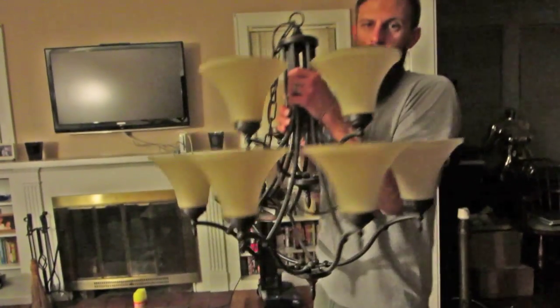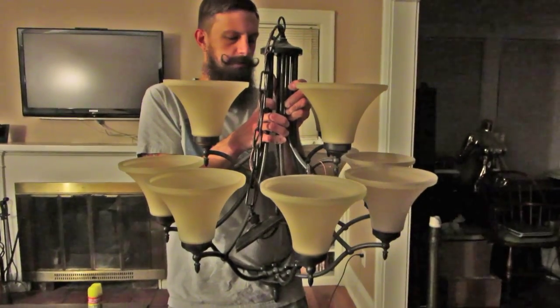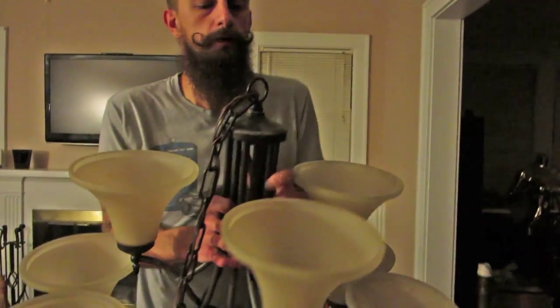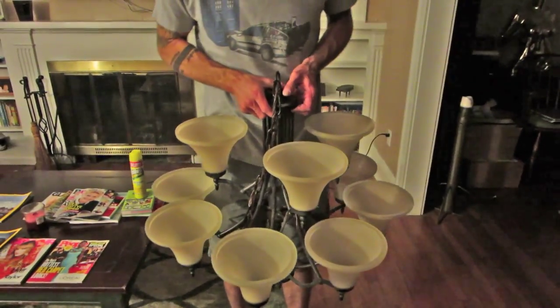Look at what we got — a new chandelier for the dining room! The people that were dog sitting gave it to us. They took it out of their house somewhere else and gave it to us, so we're going to put it up. I know it looks kind of crazy because they're all on one side, but that's just because I have it folded up for transport — these little arms unfold, like that. I think it's gonna be nice. I'll clean it tomorrow.